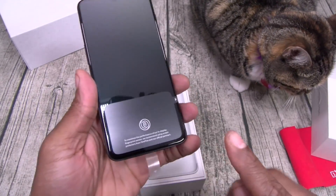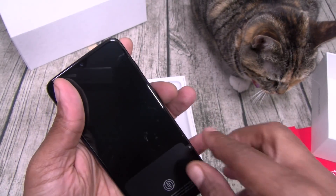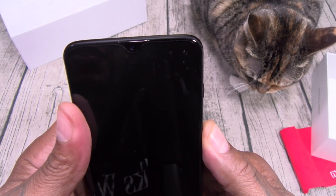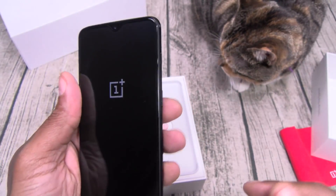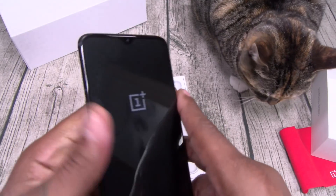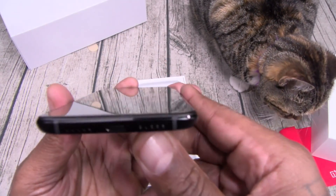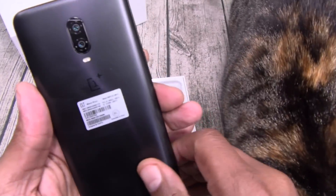Check this out — on-screen fingerprint sensor. Let's power this up so you can see there's no notch. Here's your vibrate on/off switch, power button, volume up and down, SIM tray, USB Type-C, 20 megapixel camera on the front, and dual cameras on the back.